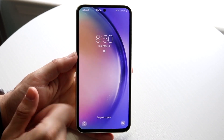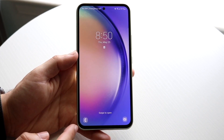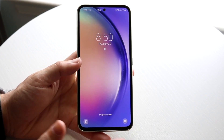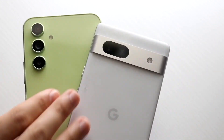To sum it up, the Galaxy A54 is still a good phone to buy if you're in the market, but I'd probably recommend buying a used Galaxy S21 or Galaxy S22 instead. Those are going to be way better phones, and they're not in a completely different price range — they're kind of in the same ballpark. That's kind of how I see this one.